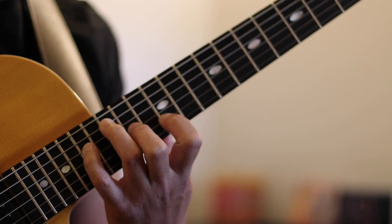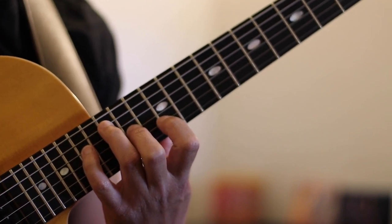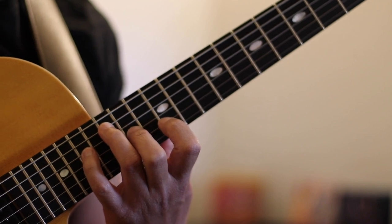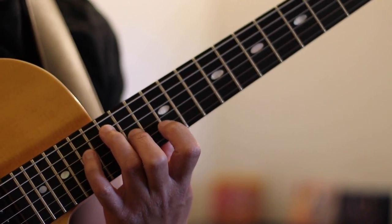Thank you so much for watching. I look forward to seeing all of you again in episode number 12, where we'll continue our exploration — this time by using the 6th or 13th of the two chord as our departing note on the second string.